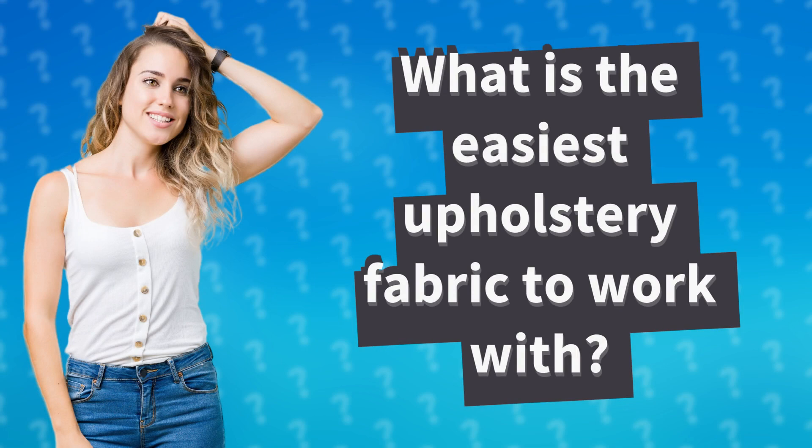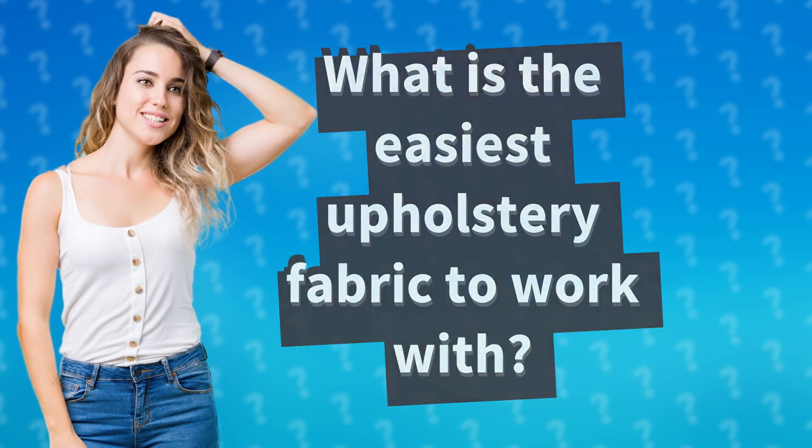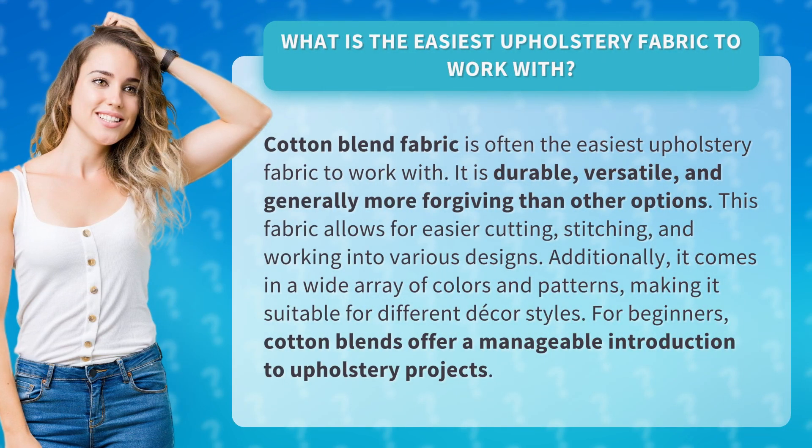What is the easiest upholstery fabric to work with? Cotton blend fabric is often the easiest upholstery fabric to work with. It is durable, versatile, and generally more forgiving than other options.